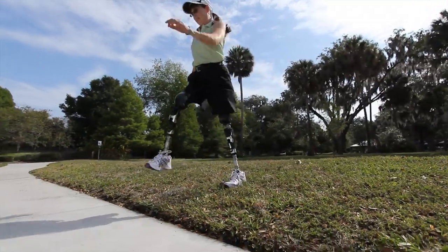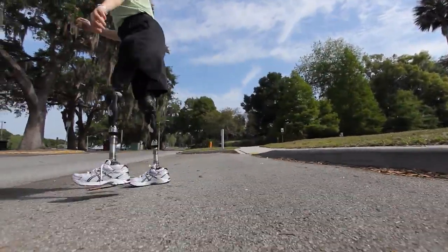It does have stumble recovery, and most people say you don't need it. Well, yeah, I do, because there are times it kicks in, and I'm very grateful that it's there. So that's why I love the Plie.